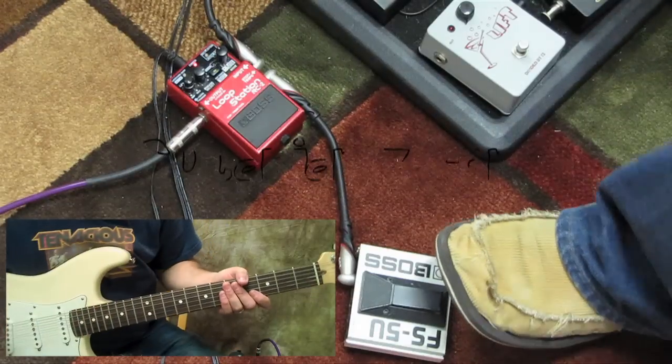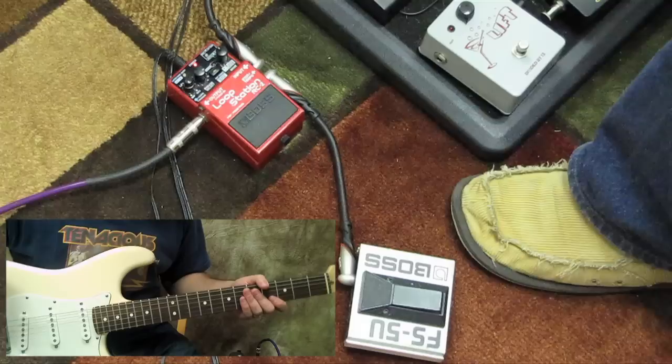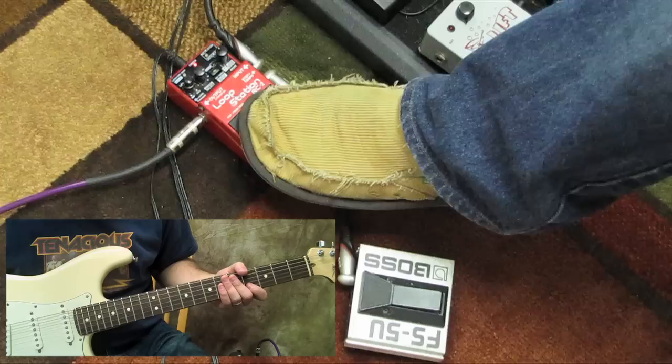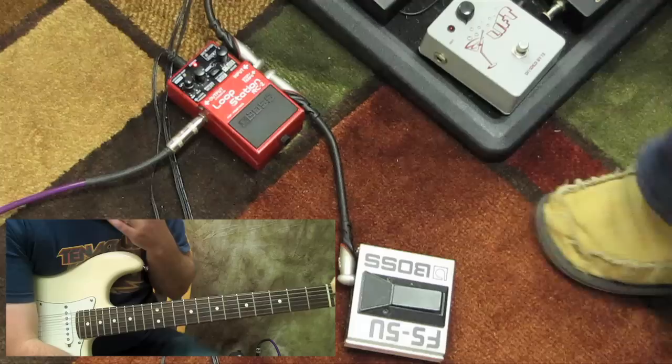Hey, what's up guys, Marty here. I want to show you how I approach my loops — the gear I use for it. I keep it real simple. I use the Boss RC2 loop station, it's just a stomp box. There's another one called a JamMan, I think by Digitech, that's very comparable.